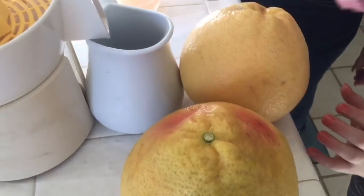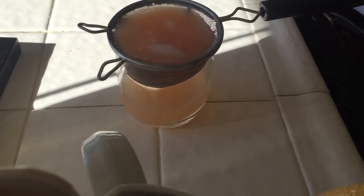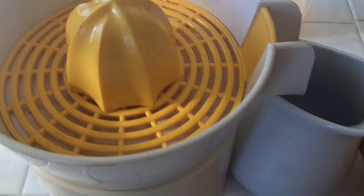Now we're going to use our grapefruits to make some juice. We pour it through a strainer to remove the pulp and the extra little seeds. And there's the juicer.